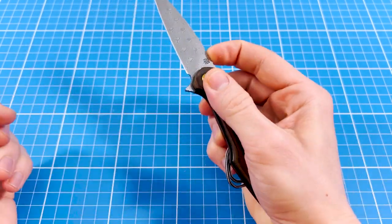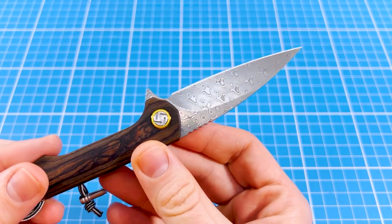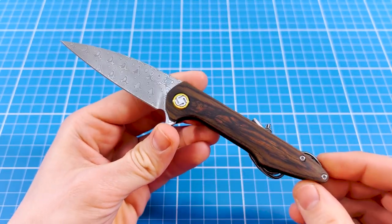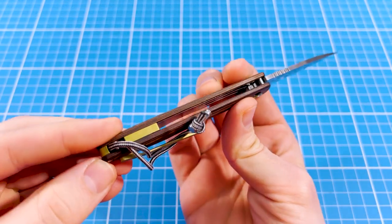Its unique locking mechanism combined with this sub-3-inch cutting edge makes it legal to carry in most places around the globe. And if I'm already deep into the specs I'll also talk about this gorgeous smelt clip and similarly champagne colored backspacer.